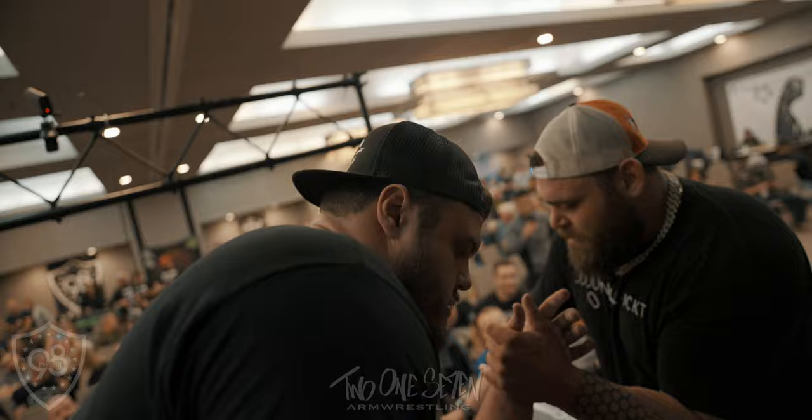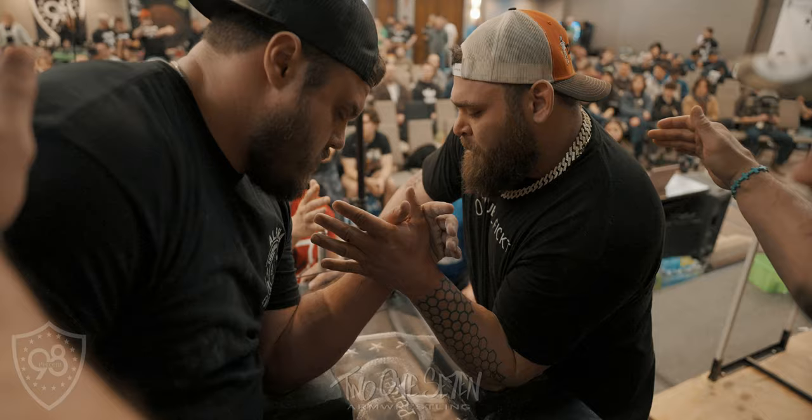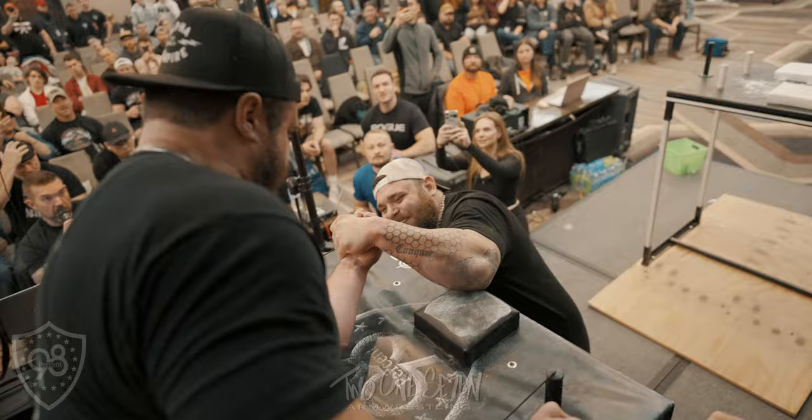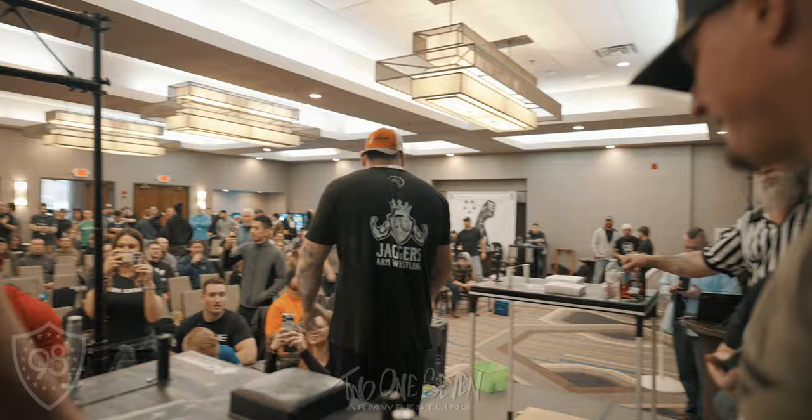Alright, palms together, thumbs open, square a little bit, lean in, lean in — do it. Good bark, close your thumbs, close your fingers — go! Austin with a big blast off the go, good fast win. And then he put a little bit of lead into him that first match.